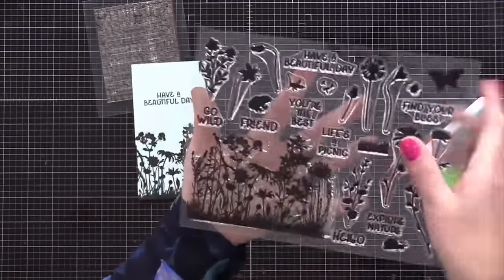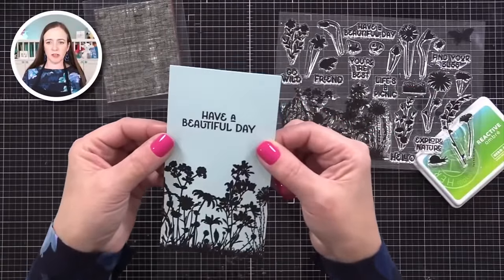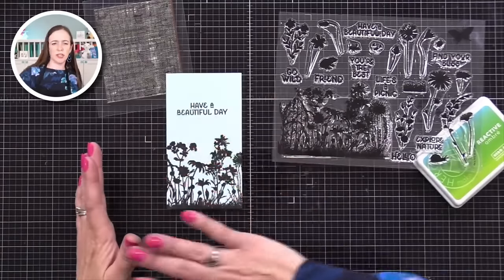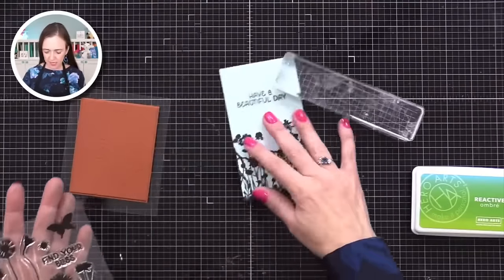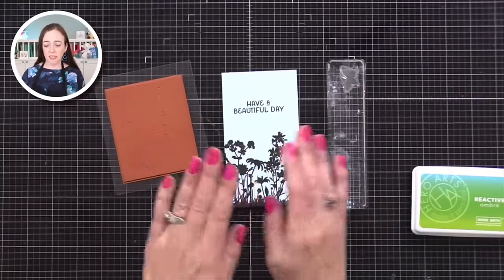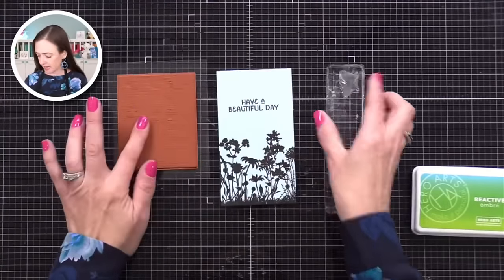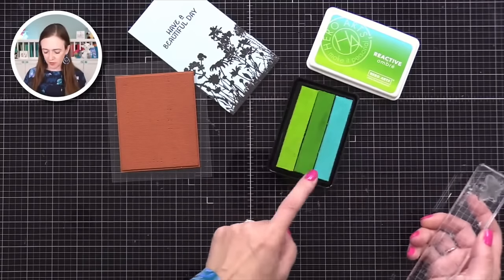What I did here is I stamped this large wildflower image with black ink on the bottom of this light mist-colored cardstock, and I stamped 'have a beautiful day' in black. I love black silhouette images. You can also do a white heat emboss silhouette image and do dark inking over it — really cool too. But I'm keeping it simple for this. Now I'm going to do a fun technique you can do with a solid stamp and a detailed stamp — we're going to do some kissing to get some texture on our butterfly.